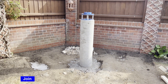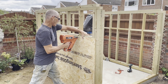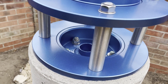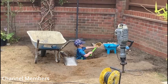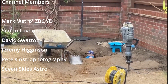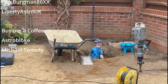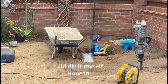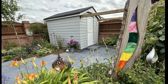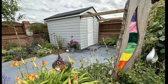That's the pier complete and it worked very well — I'm very happy with that. The next stage of the job will be the concrete base and the walls, so if you want to check that out make sure you hit that subscribe button. I hope you liked the video and found it useful, and hopefully picked up some tips along the way. Thanks again for watching and as always, I wish you all clear skies — I'll see you next time.